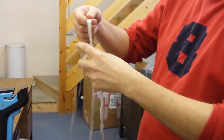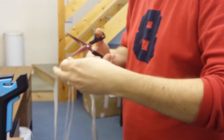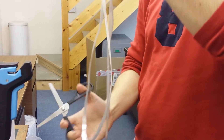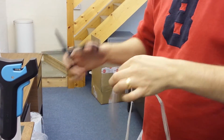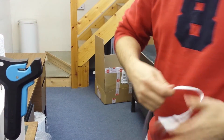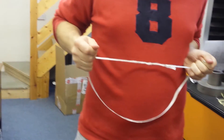Then you trim away the tail ends. Then you are left with a neat, strong joint.